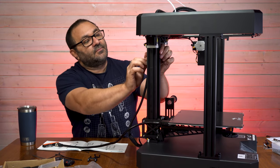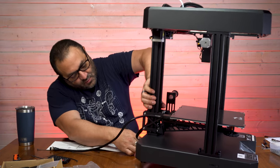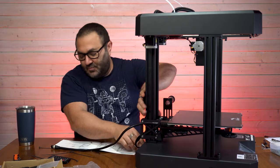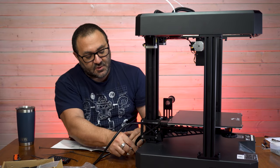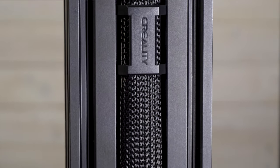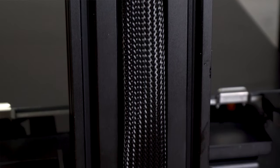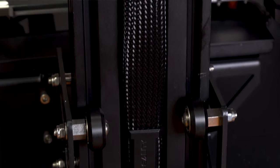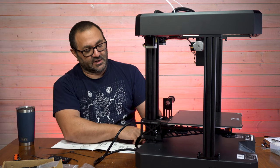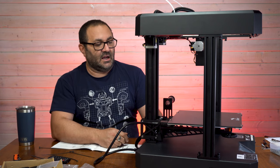We connect the Z motor right down here and the heater bed connector. I really love these little clips because they hold the cable in very nicely. I like good cable management, especially with lots of printers around. They snap into place and hold everything flush — it's a really nice little detail. Something simple, but to think of it and make the clips look good is a nice touch.